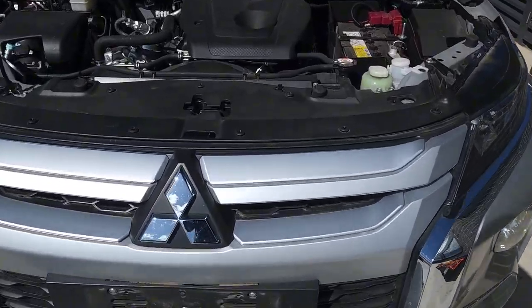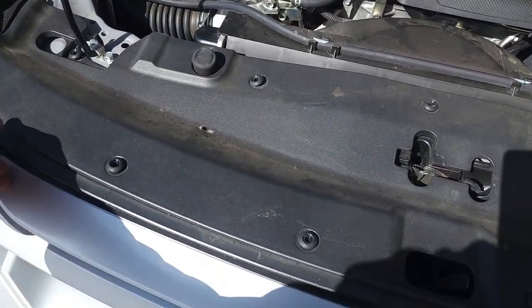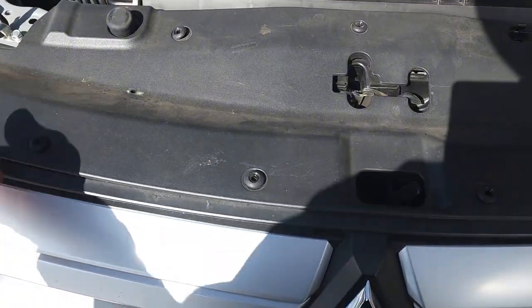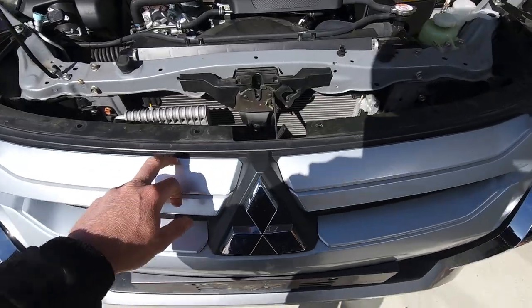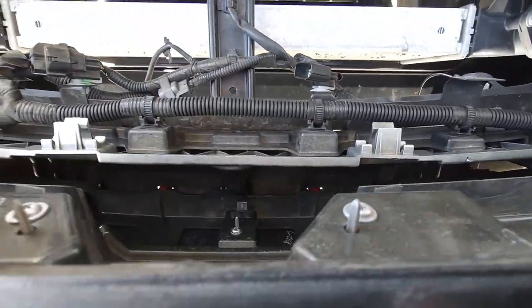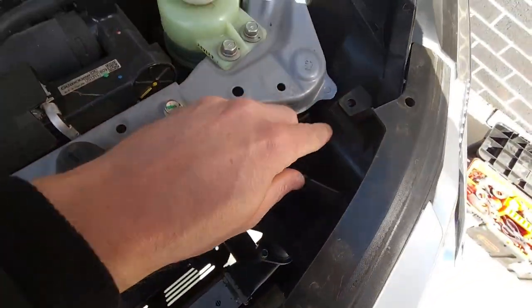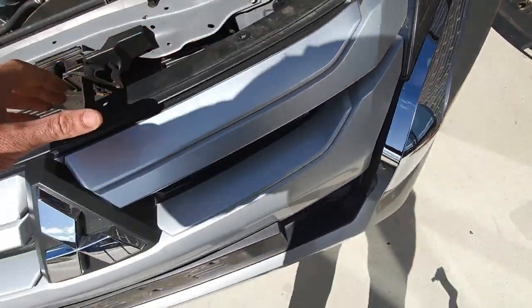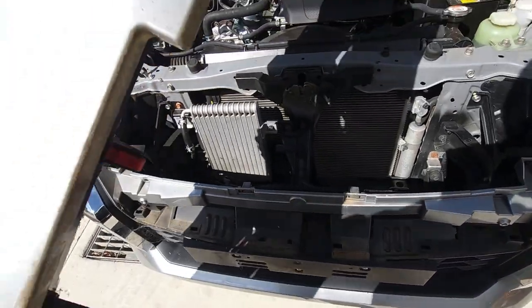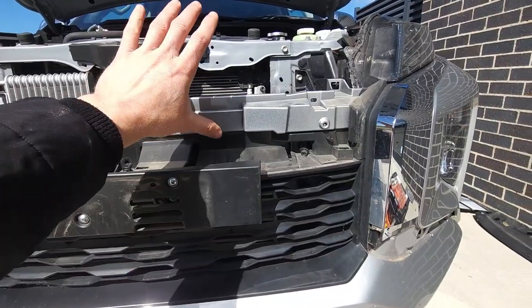First off, pop the bonnet and remove the top cover. Undo all the little plastic screws and clips with a Phillips head, then take it off. Remove this part of the grill — you'll see little red clips inside. Undo the plastic screw, same as the top cover, and pull it out so those clips pop. Once you've done that, you'll be up to this stage with the front top grill removed.